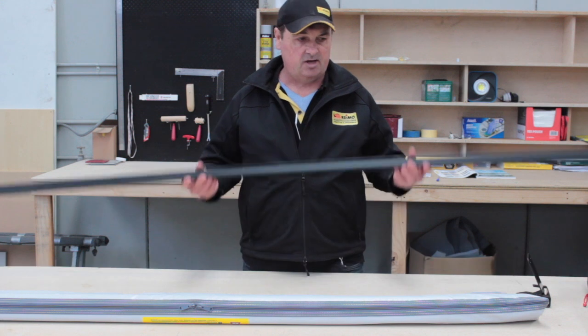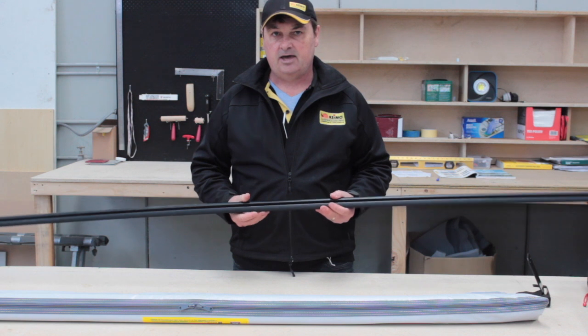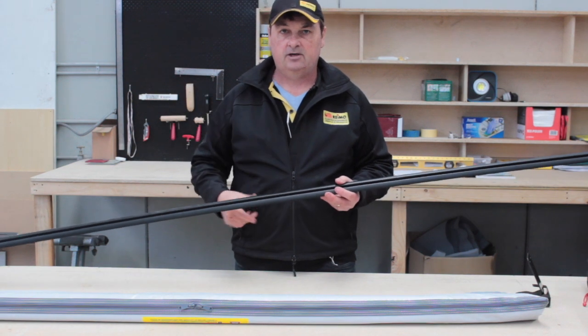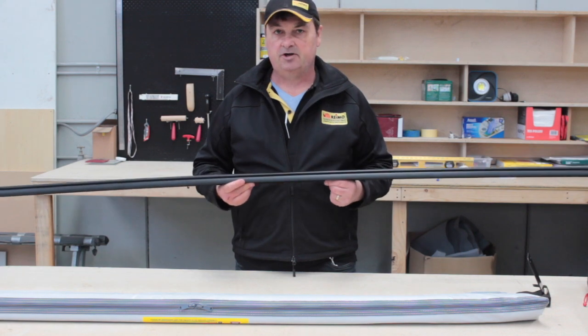To purchase a multi-rail in conjunction with your awning and the mounts or your tents, we ask you to click on the link below and that'll direct you to our webshop where you'll be able to purchase all these items online.